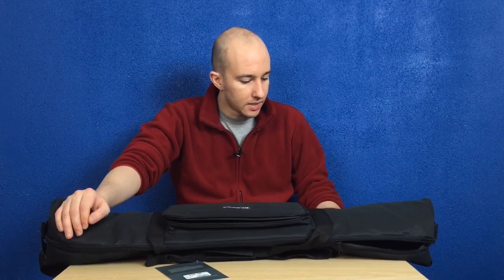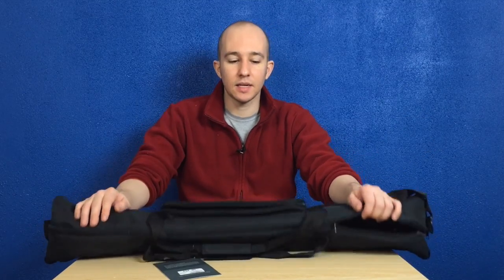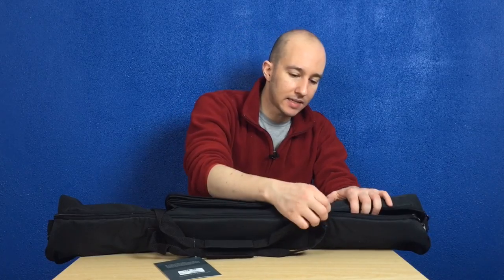The pros: good material, nice strap. The biggest con I have against this bag is zipper quality — it's a lightweight zipper. Why they're not using a YKK zipper is beyond me. They should.